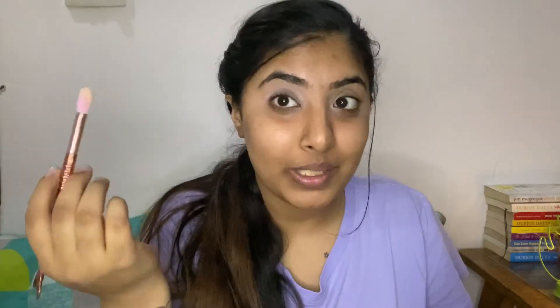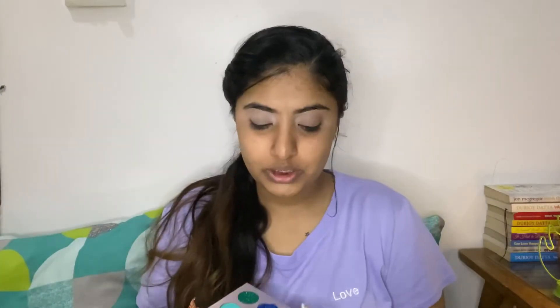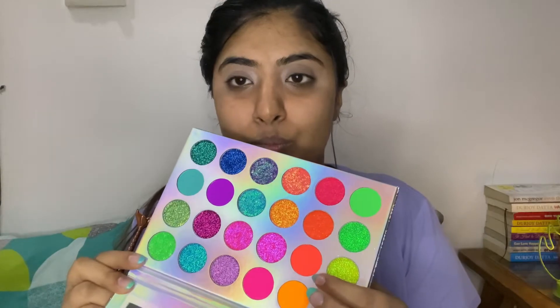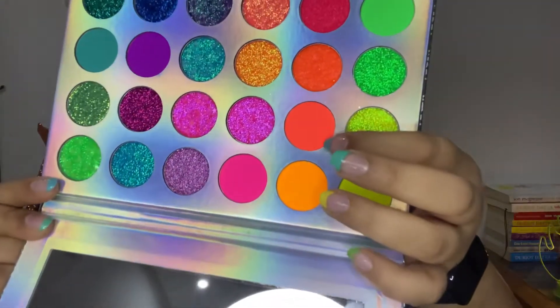For my transition shade I'm using this wildlife palette that I have — you can use any that you have. This brush is pretty big for me, if I'm being completely honest. I think I'm going to start off with this orange right here — this pretty orange — and I'm going to take it on the same blending brush. I'm really scared because of how big the blending brushes are.